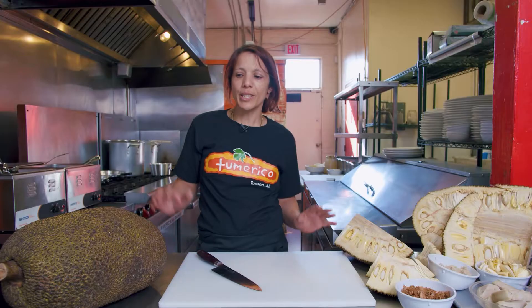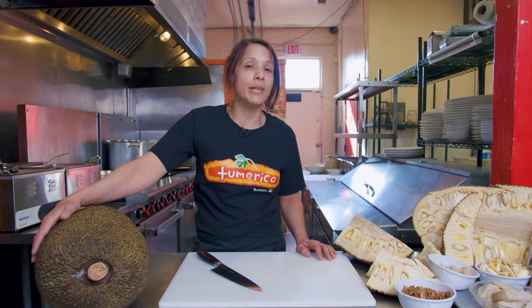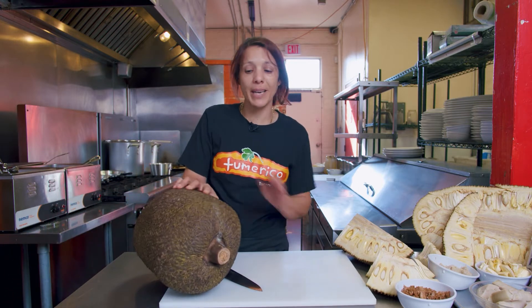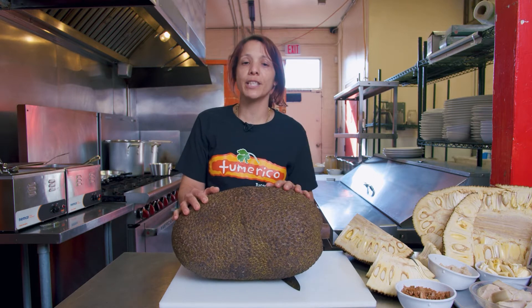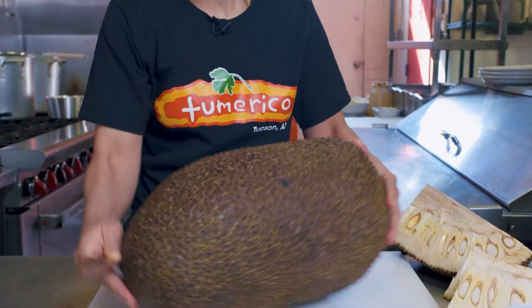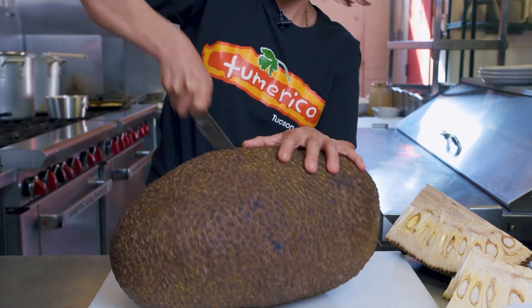Hi there, my name is Wendy Garcia and we're at Cafe Tumerico. Today we're going to be making tacos from jackfruit. I'm going to teach you how to make the jackfruit carnitas. We've got a simple main ingredient right here for the tacos — this is jackfruit right here, green jackfruit. The first step: we're going to cut the jackfruit in half. So you've got to be careful.